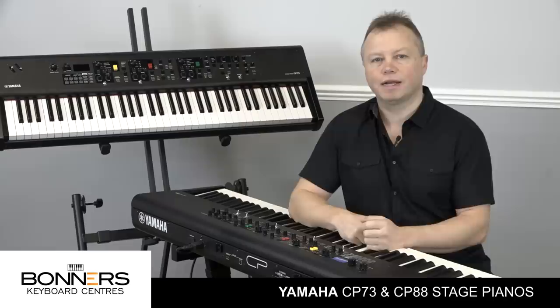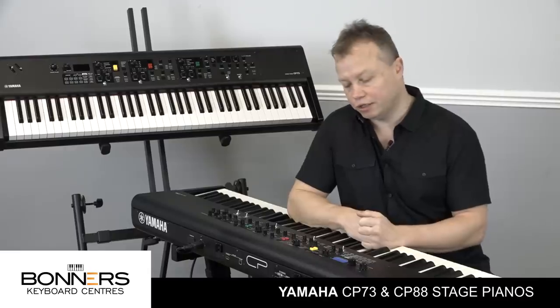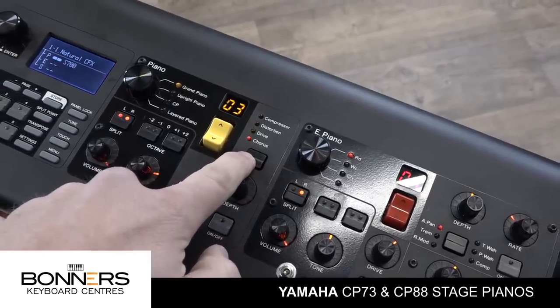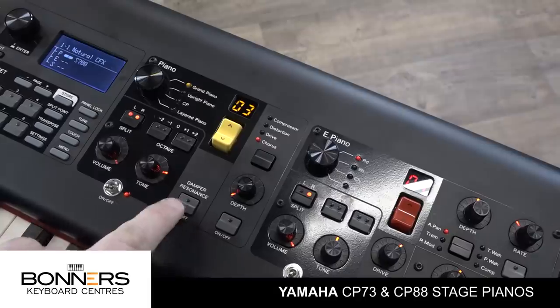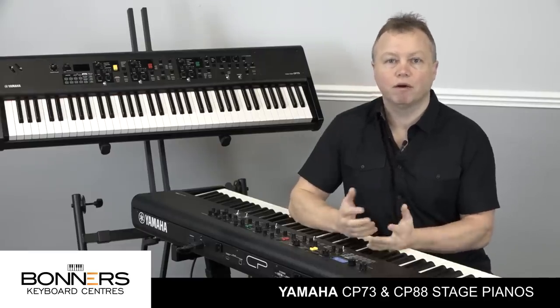Each section also has its own dedicated effects unit. Looking at the acoustic piano section, the effects unit includes compression, distortion, overdrive, and chorus. There's also a damper resonance button so you can turn the damper resonance on and off - which you may want for recording but perhaps not when you're playing with a live band on stage.